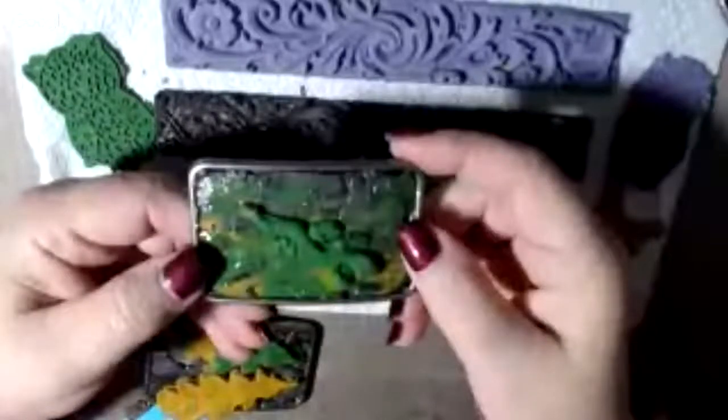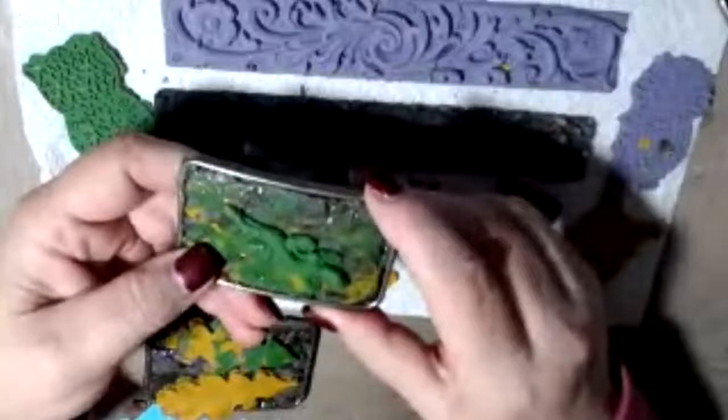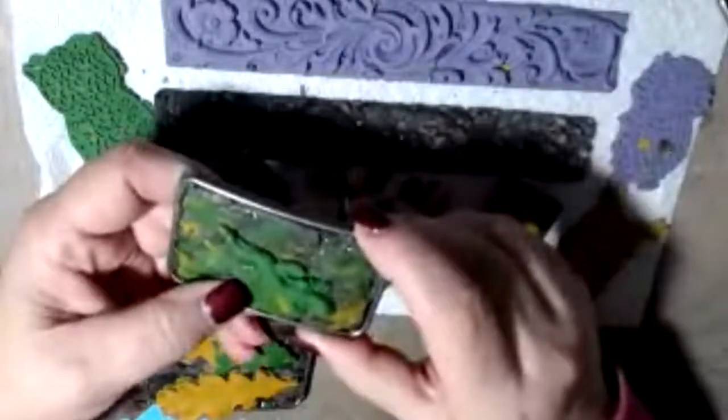The next buckle I did had a camouflage color background — I used some yellow, black, green, and purple to make a little camouflage. I made a lizard embellishment in a silicone mold. Silicone molds pop out real easy. If you're using a rigid mold, you'd need to put it in the freezer for a bit and then it will pop right out. I glued the lizard down to the background and put some Krylon on it.